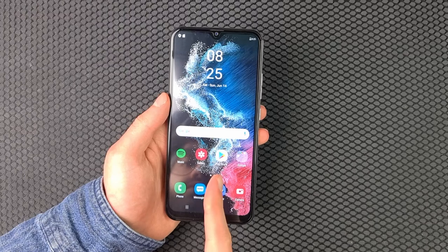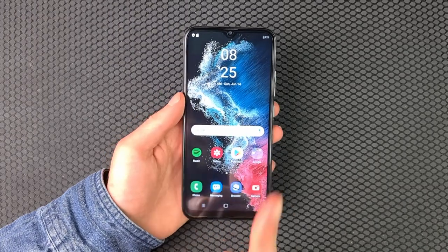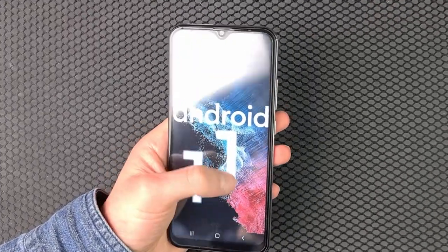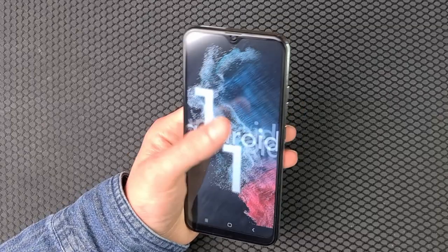It hasn't made me go through the Android setup — that's worrying. There could be anything pre-installed on here, so I definitely won't be trusting it with any real accounts. It's meant to be Android 11, but I think it's lying about that. A fake phone lying about its operating system too — who'd have thought.